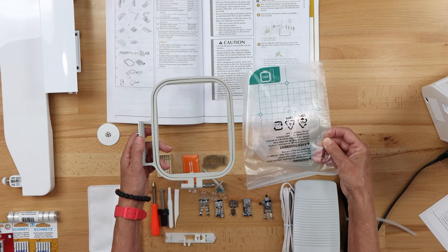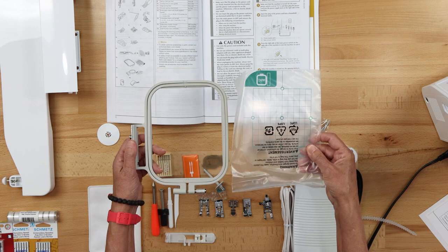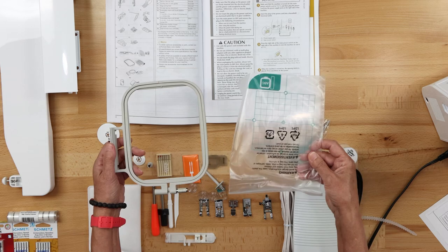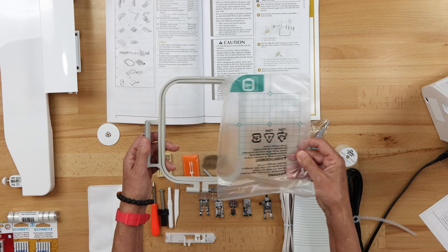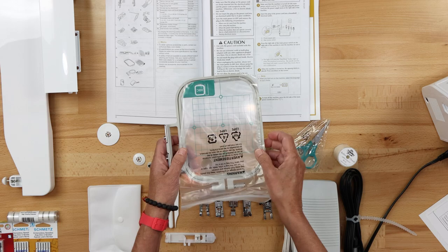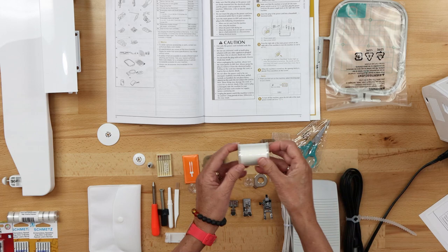Next we have our 4x4 embroidery hoop. This is a small field for a machine, but remember this is an entry-level sewing and embroidery machine. It's great for travel, great for embroidering with your granddaughter, and a great starter machine if you want to test drive an embroidery machine. It has a 4x4 inch embroidery field and it also includes a hoop grid which helps you with positioning.